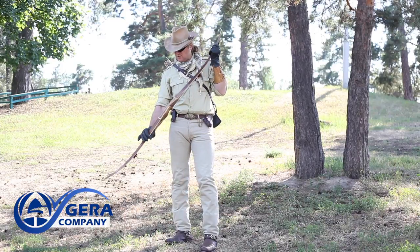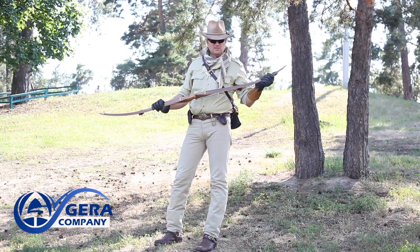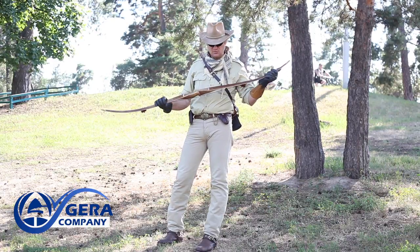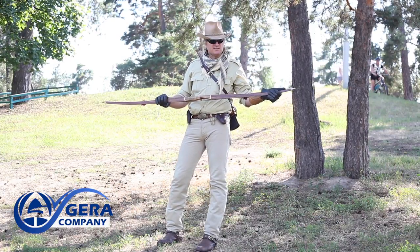Hello there, friends! So, here we have a modern longbow Mark Plus, and this is the long-awaited review of this model, which you eagerly waited for.